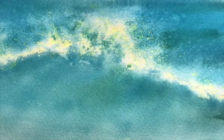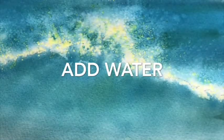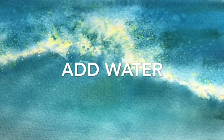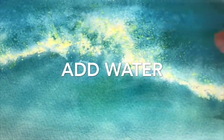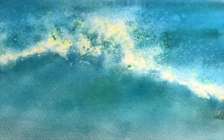This time I'm going to do it slightly differently. I'm just going to wet underneath here — I don't want to do the bit above, I'm quite happy with that. I'm just going to wet the bit below. In fact, I'm going to use the spray diffuser — it'll be quicker. So just a bit under the wave, I'm just wetting that bit under the wave.